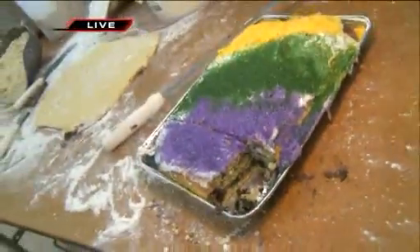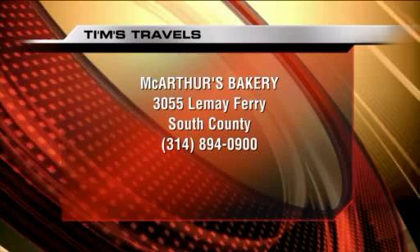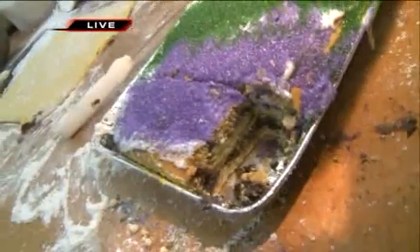Just in time for Mardi Gras. If you want one, you've got to contact the folks at MacArthur's — they are putting it out there for you. So it's an option. If you still want to go with the strawberry, great, but if you've got a little chocoholic in you — that's the thing. Brownie butter.